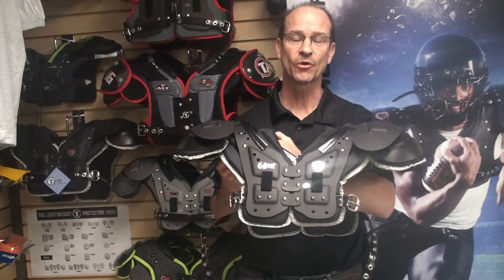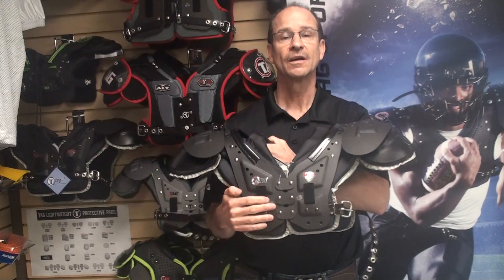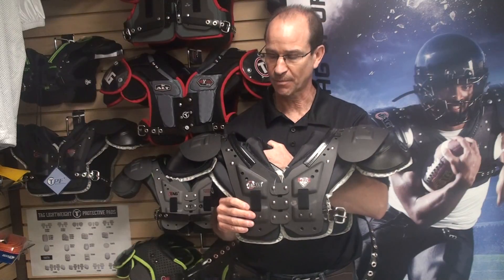Hello and welcome to another session of Tim's Tips. Today I'm going to talk to you about our Battle Gear 3 Adult Shoulder Pad.